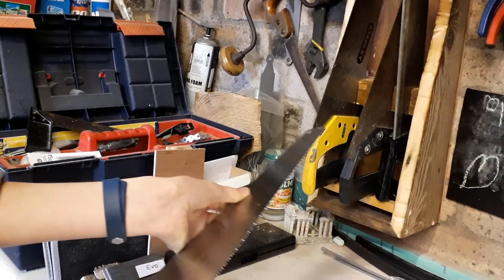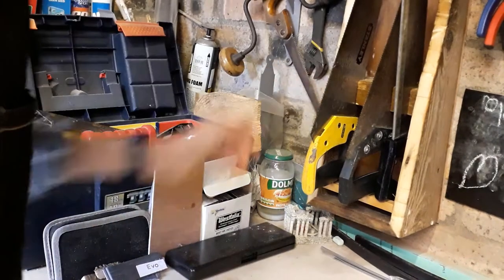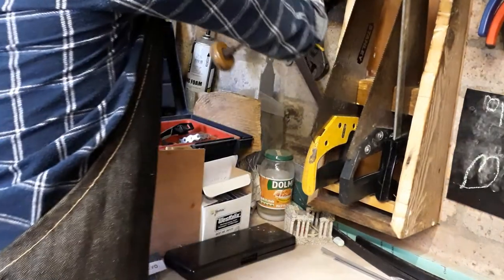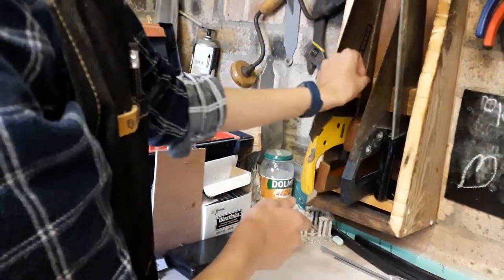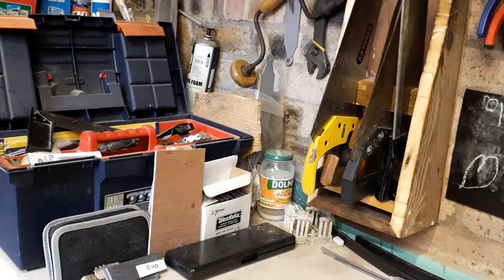Hopefully you enjoyed today's video — I certainly enjoyed making this saw till, and it now organises at least three of my saws. I'm sure I'll be able to find a slightly different saw to go in there for now. Thank you so much for watching and I'll see you in my next video.